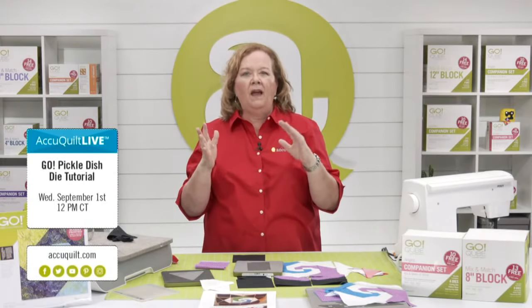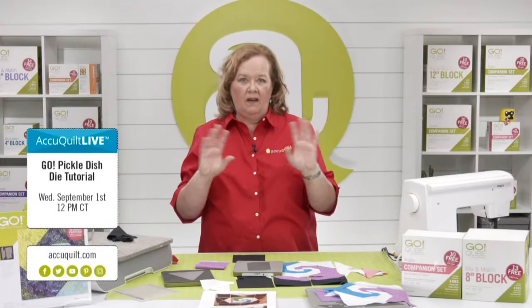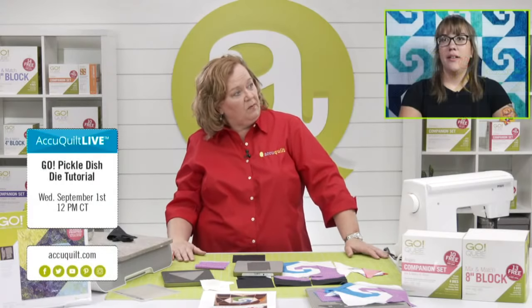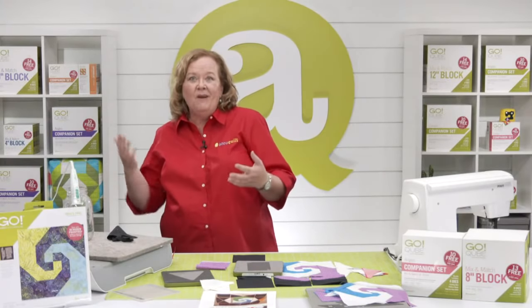Next week we are going to make this super cute adorable cow block using the Go Pickle Dish die. I love it because it has a really modern look. There's a paper template involved — it's okay, I printed it out, made it, and it all works. Miss Leslie, you will not be here — Christina will be back from vacation next week. You're welcome! Quilters, on behalf of our entire AccuQuilt team: I am Pam Heller reminding you that at AccuQuilt, we help you cut time so you can quilt more. Have a great day!